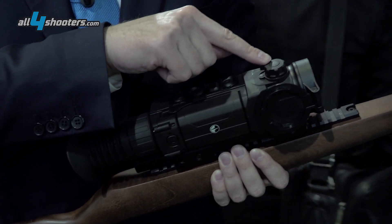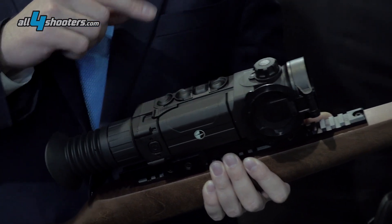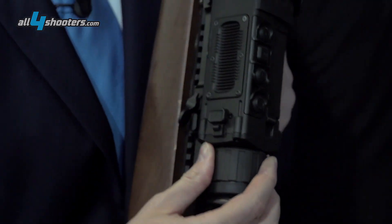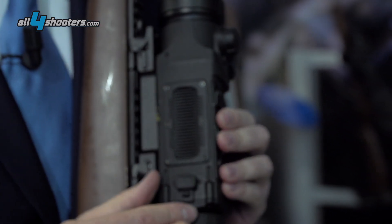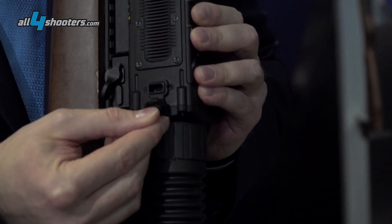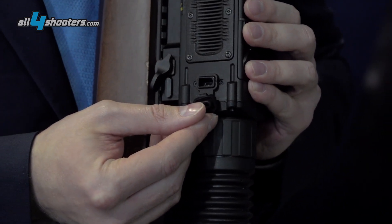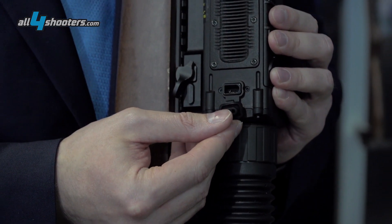This right here is the focusing. On the other side, we have a micro USB socket for charging the device and for downloading videos and photos.